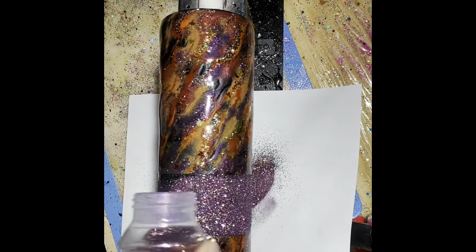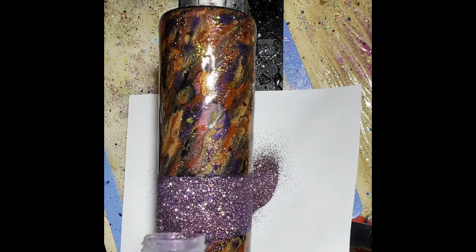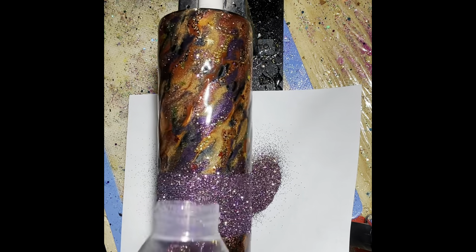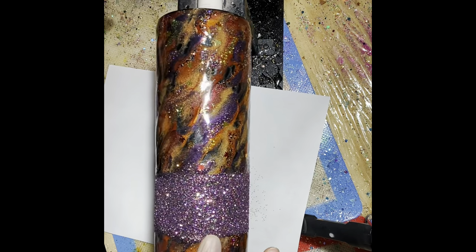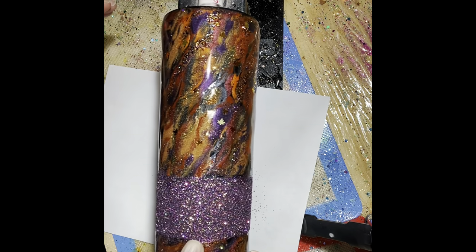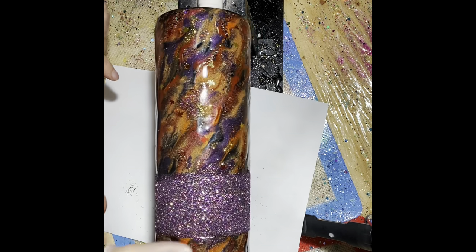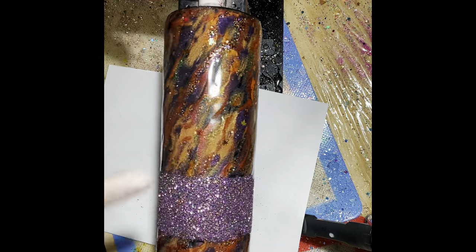I was so torn as to what color to put in the middle — should I put an orange? Should I put foil? I was thinking different colors of foil. I couldn't make up my mind. I'm just going to go over the line with my finger to clean it up. I'll be putting some pinstriping on it, so even if it's not perfectly even, the pinstriping is going to clean it up and make it look perfect.